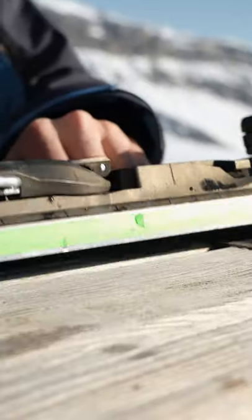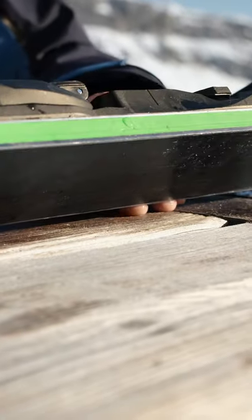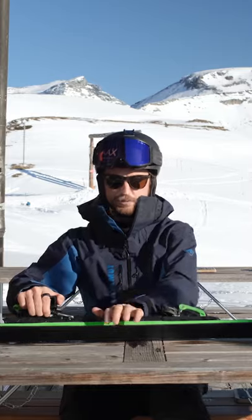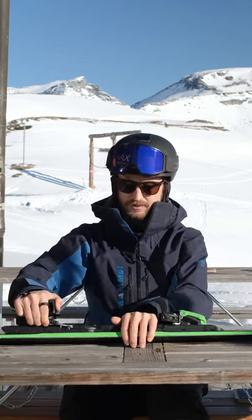If you have a low edge angle here, it's half a finger high — the distance between the table and the edge. If you put pressure on it, it bends the ski, and that bend is what's going to make a long turn with a rather large radius, maybe around a 20-meter radius.